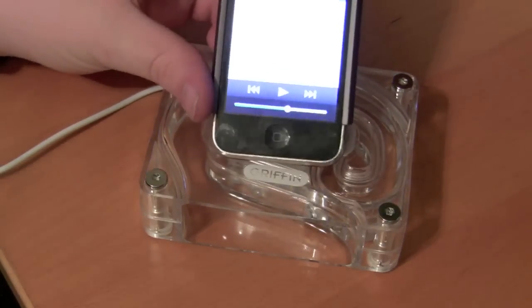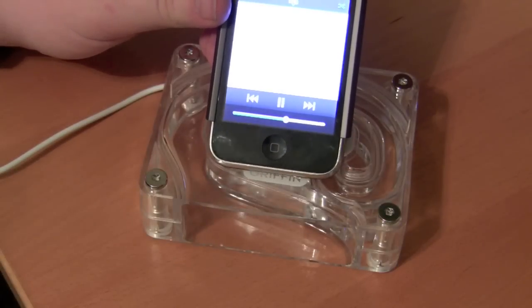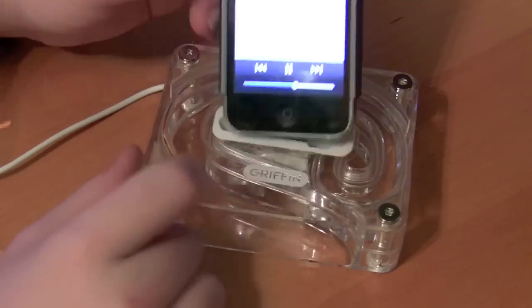So this is my iPhone about halfway up — you guys can see the volume slider.